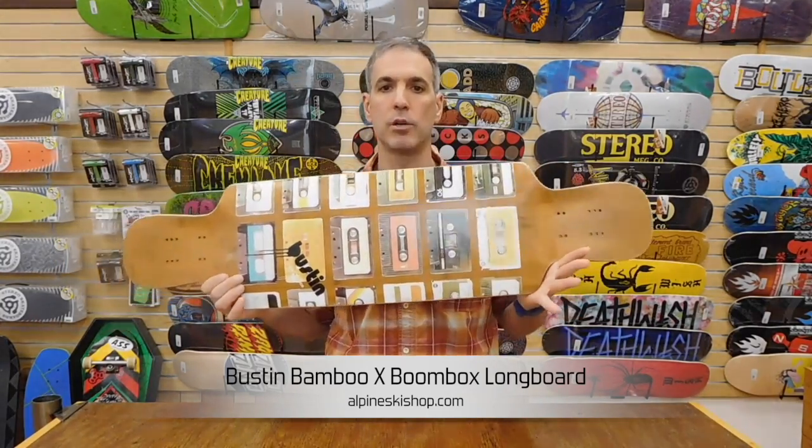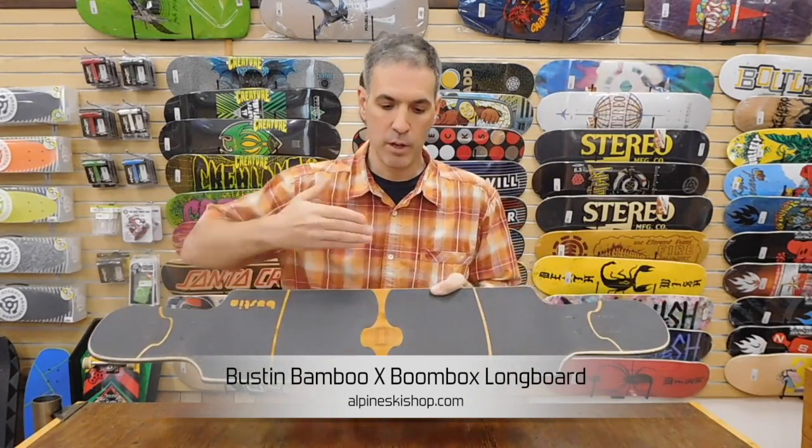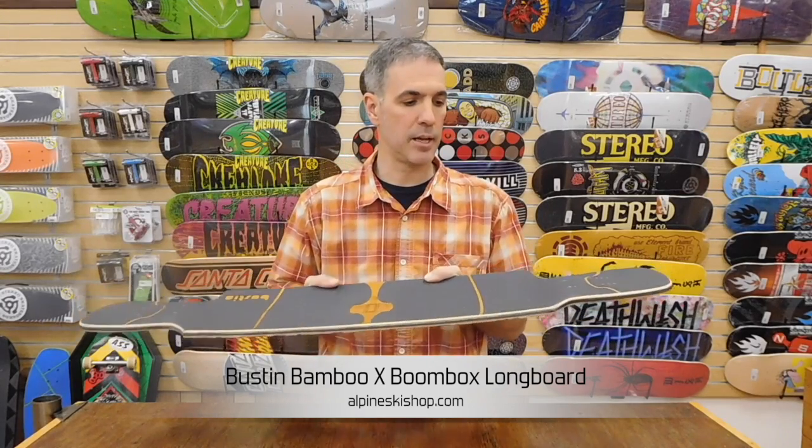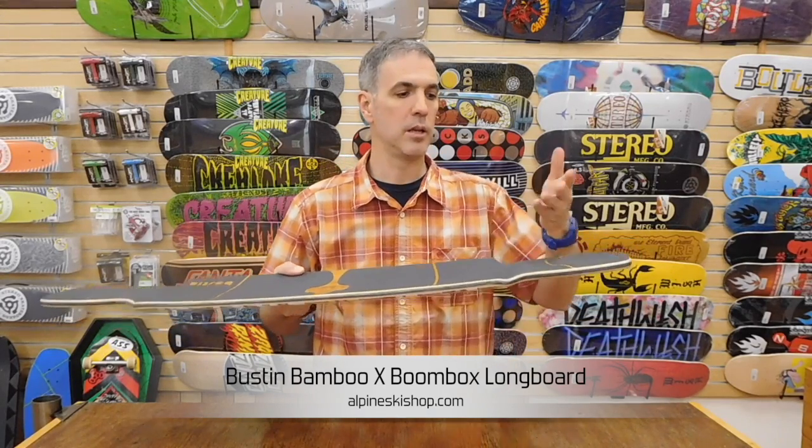This is a really fun freestyle cruising deck. It has a progressive radial concave — nice and mellow in the center and raises up a little bit on the outside. It's very easy to push with. Being a drop-down model keeps it a little bit lower to the ground, so it's more stable.